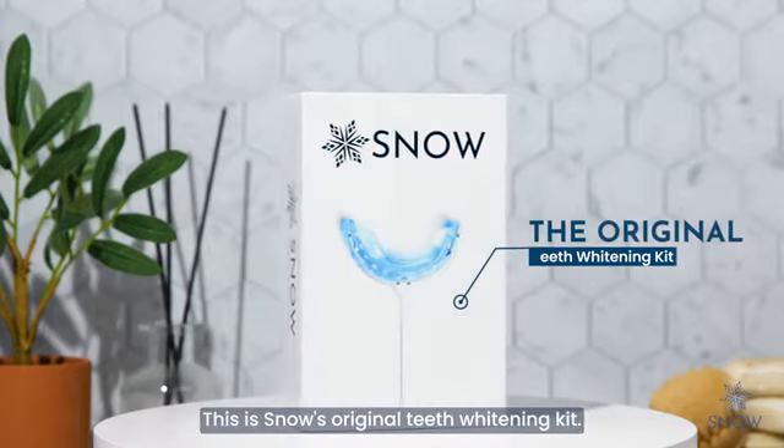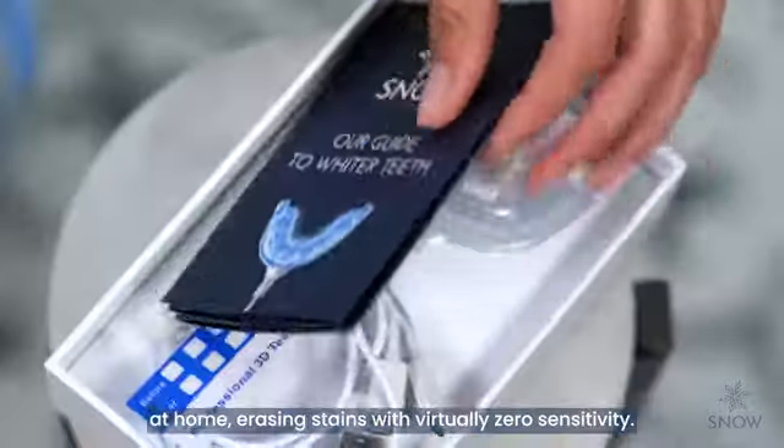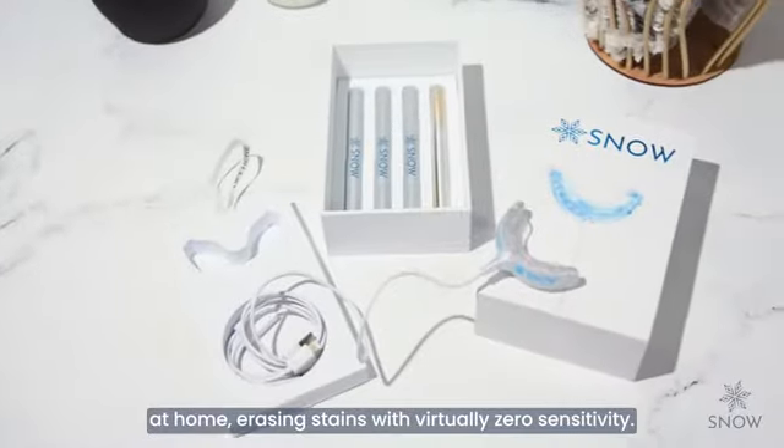This is Snow's original teeth whitening kit. It's an all-in-one kit that delivers professional level whitening at home, erasing stains with virtually zero sensitivity.